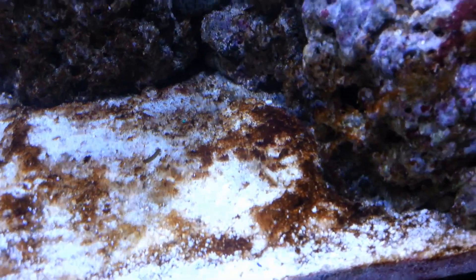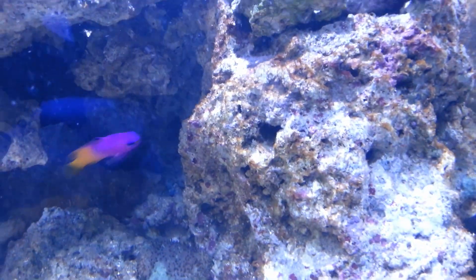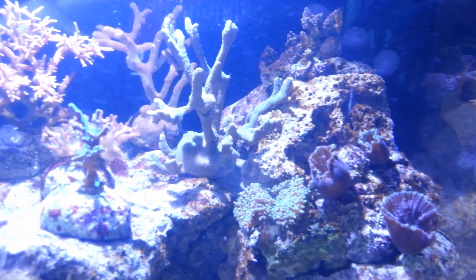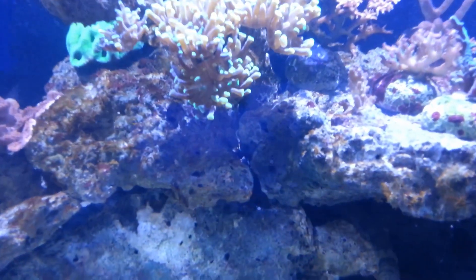However, diatoms can be really unsightly and they can actually take over the entire tank, covering every surface in a brown film. They can even cover corals and sometimes they can kill off certain types of soft and hard corals, which is obviously undesirable in your marine tank.